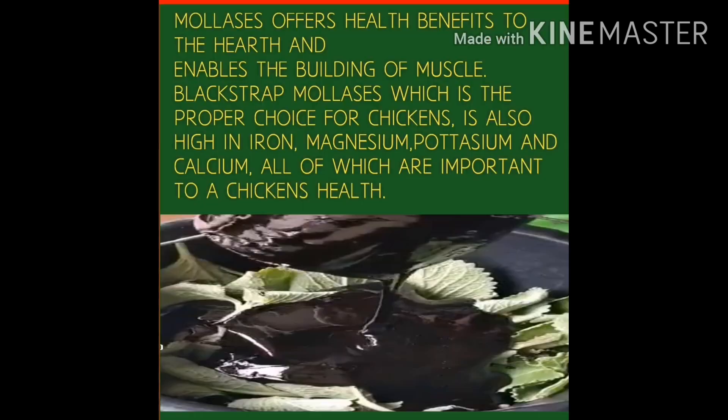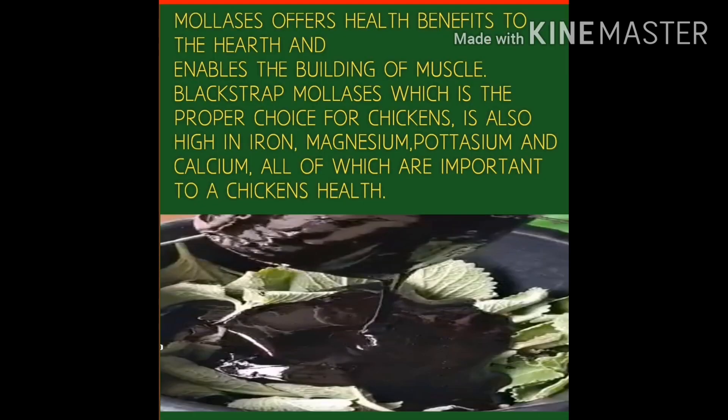The third ingredient is Molasses. Molasses offers health benefits to the heart and enables the building of muscle. Blackstrap molasses, which is the proper choice for chickens, is also high in iron, magnesium, potassium, and calcium — all of which are important to a chicken's health.